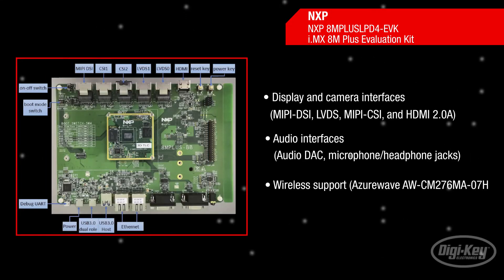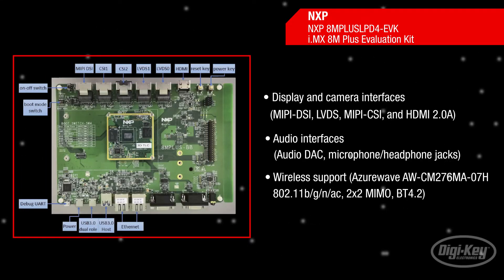As a result, the evaluation kit for the iMX Quad-Core 8M Plus delivers high performance with power efficiency, machine learning and voice and vision capabilities, advanced multimedia interfaces, as well as Wi-Fi and Bluetooth for connectivity out of the box.